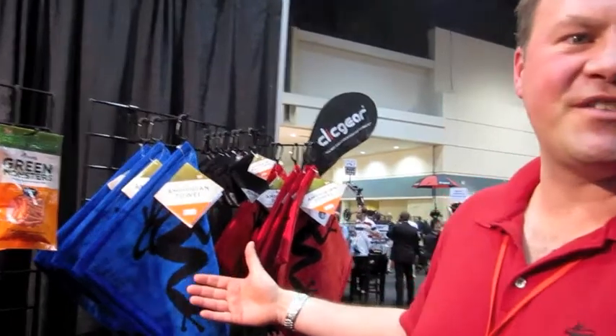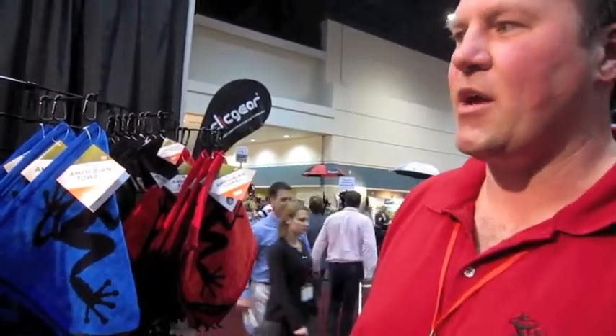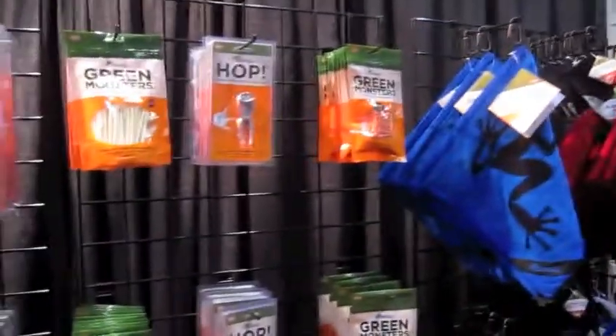Just as a recap, we won best new product for our Brush Pro in 2008, then we launched our towel in 2009. The Amphibia Towel won best new product, and we've basically expanded our product line. I've done a good job of tightening our brand — we now have brand packaging, as you can see.